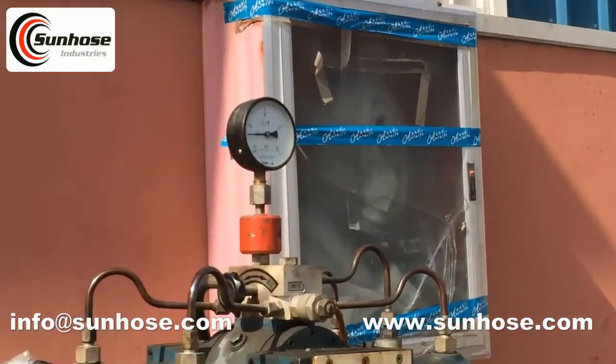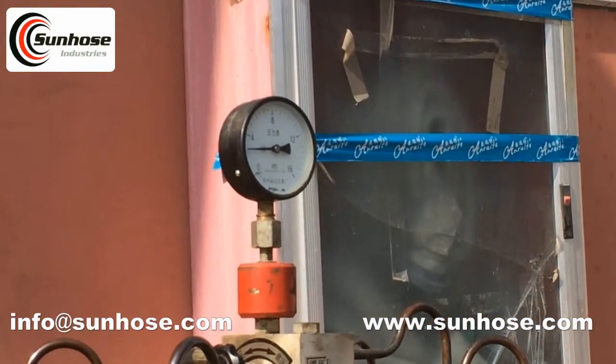Now we will test the working pressure and burst pressure of oxygen/acetylene hose.